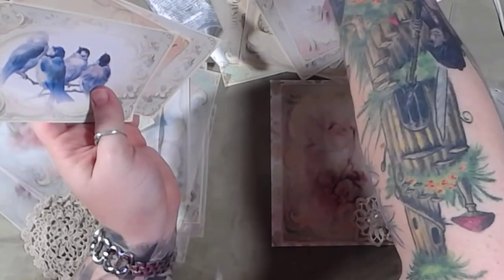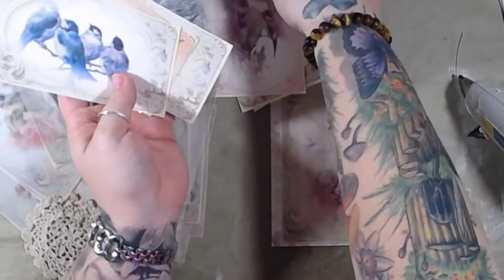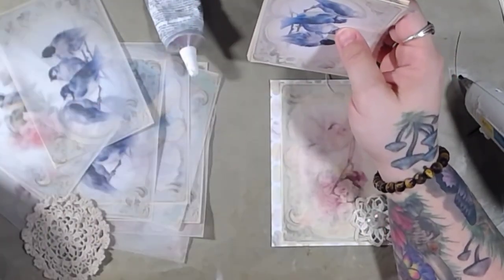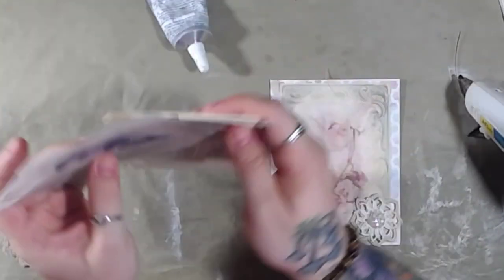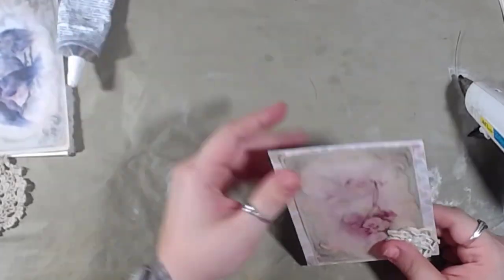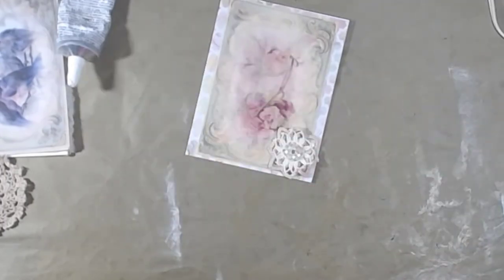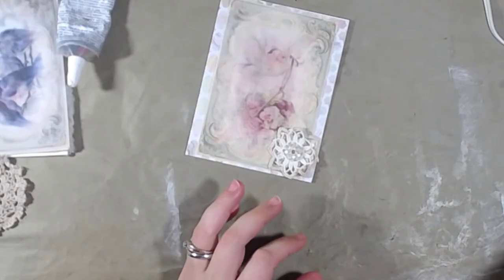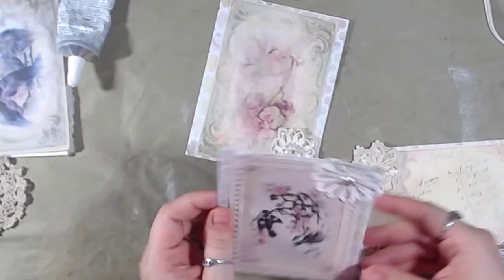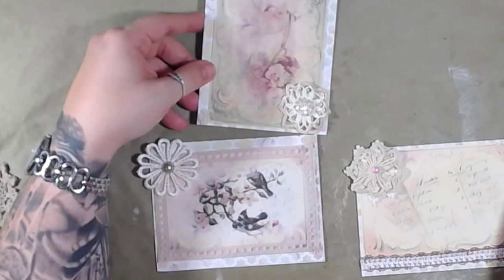I don't know what I'm going to do for D. I mean, I guess I could do doily. Dog tags — no, I couldn't do dog tags; I only have one set and I don't think Wayne would appreciate me playing with them in art projects. Daffodils — I don't have any daffodil stuff though. I'll give it some thought and figure it out, then I'll get back to you guys on that.